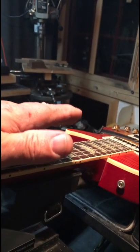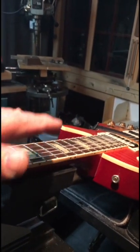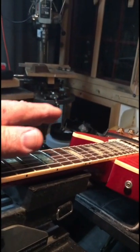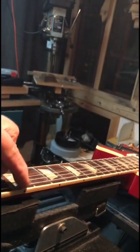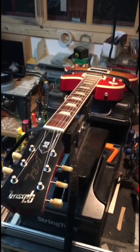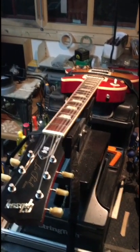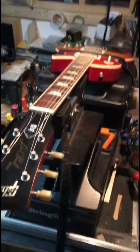Straightening the neck allows you to drop the strings down closer without any buzzing problems. What that does is allow you to exert basically the same amount of force whether you're playing at the third fret, seventh fret, or twelfth fret — there should be virtually no difference in feel for the fretting hand.